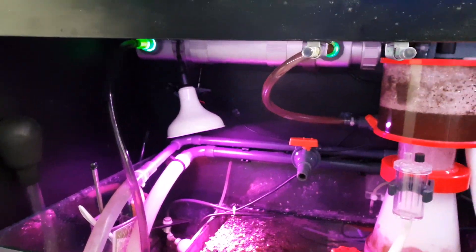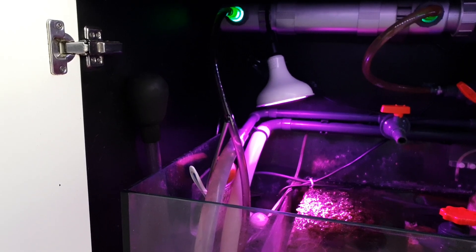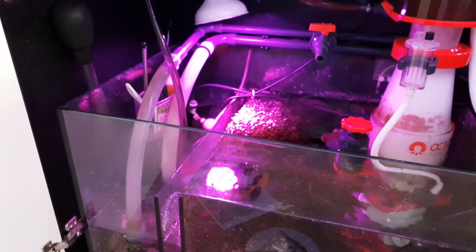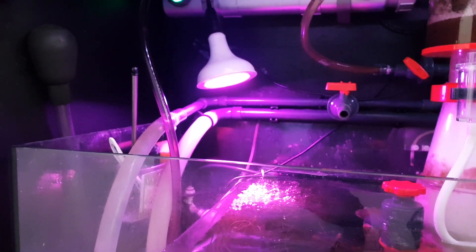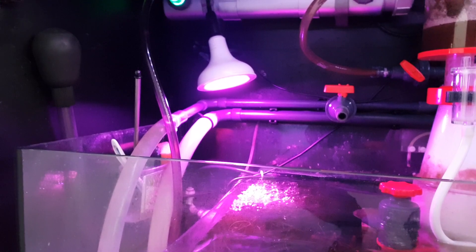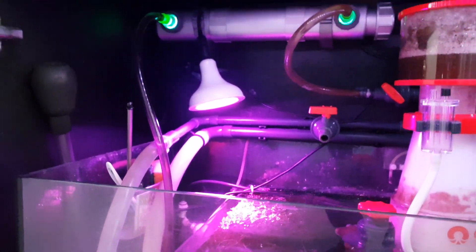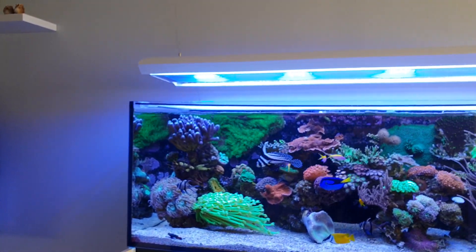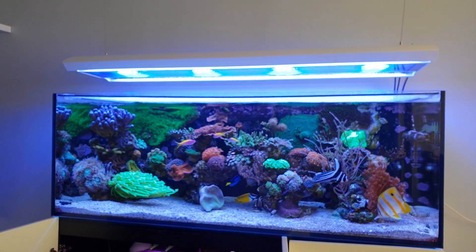To conclude, this light has been treating the algae very well. I have been surprised by the amount of growth it has created in my sump and refugium, and I can definitely recommend this light — especially since it's pretty cheap, around 25 to 30 dollars depending on where you live. Overall very satisfied. I hope you enjoyed the video and appreciate this kind of review style. If you have any tips or comments, please let me know. Have a nice day and I'll see you in the next one — bye bye.